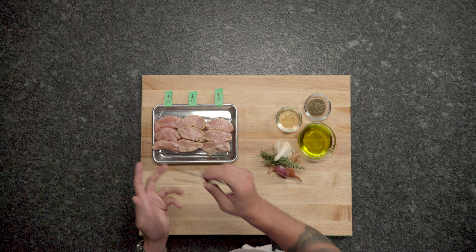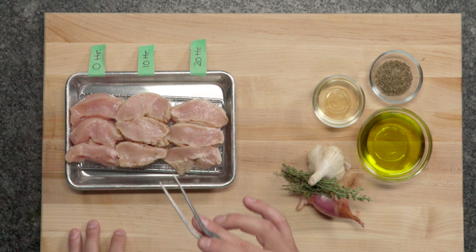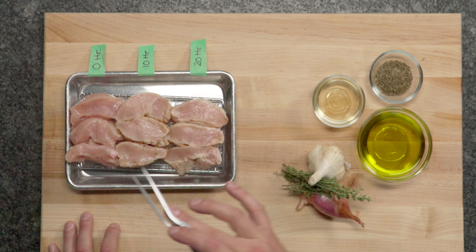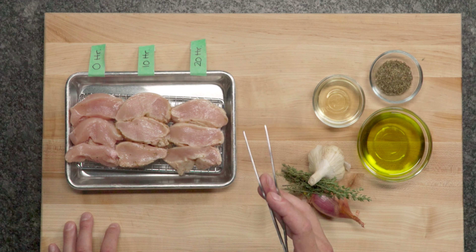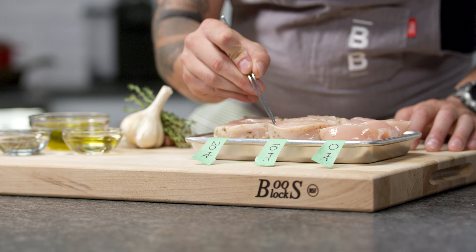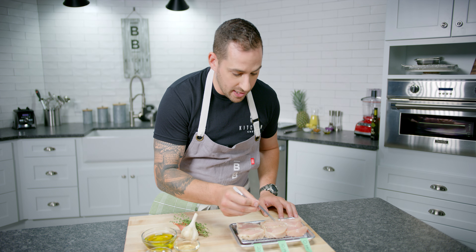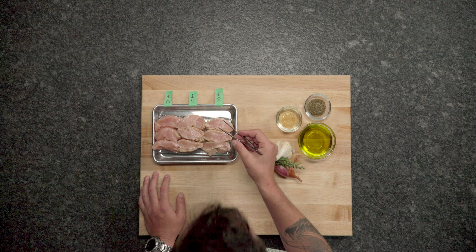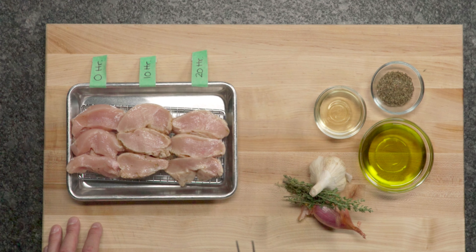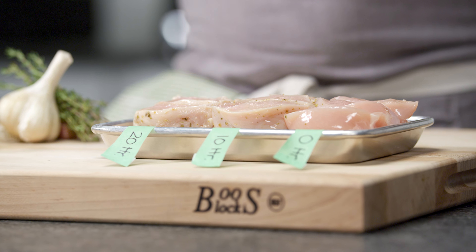That doesn't mean you shouldn't do it — marinades do add a ton of flavor. In front of me I have raw chicken and a piece of chicken marinated for 10 hours with a basic three-to-one ratio of vinegar to oil, a little salt, matching spices and herbs. You can see a distinct white line on the edge showing how far the marinade has penetrated — not very far at all. Comparing 10-hour to 20-hour, that white line increased only the tiniest bit. So if you want a good marinade, you can marinade shortly before you cook; you don't have to leave it overnight.